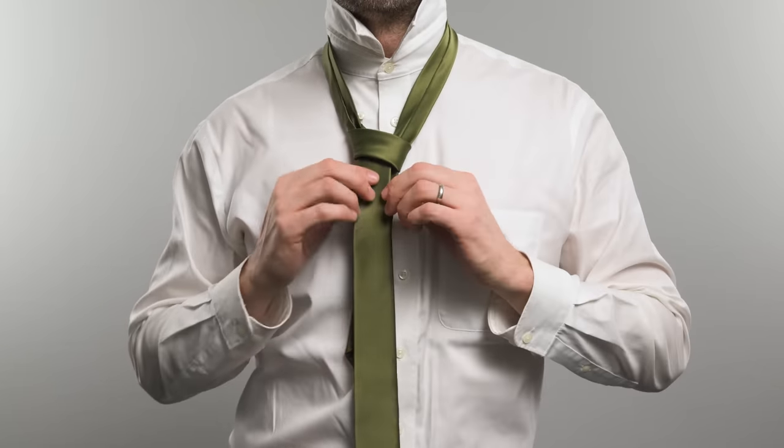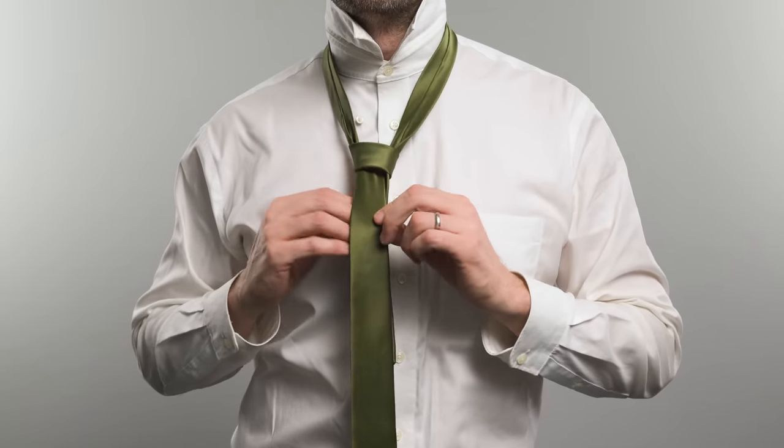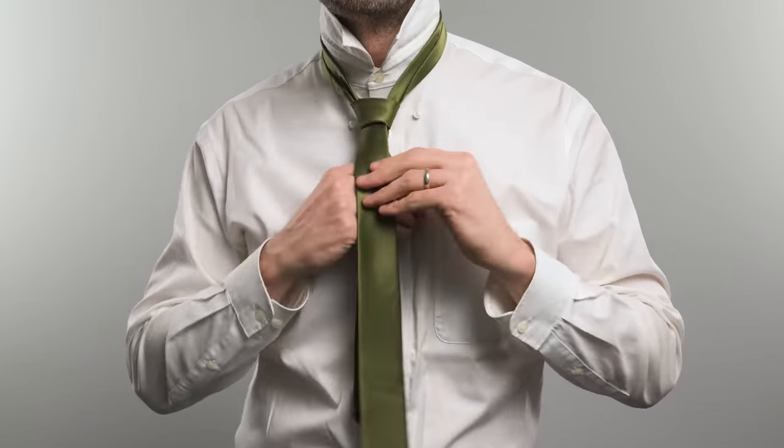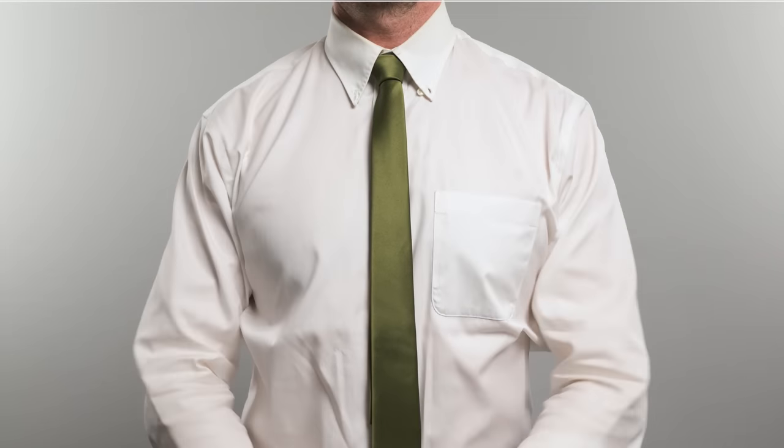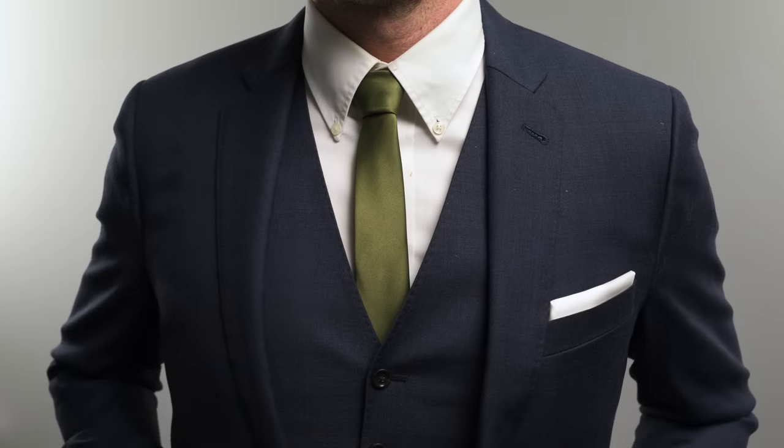Step six: pull the wide end down to tighten. Step seven: slide the knot up to adjust. And there you have it — a small knot that's perfect for a skinny tie. Give it a try.